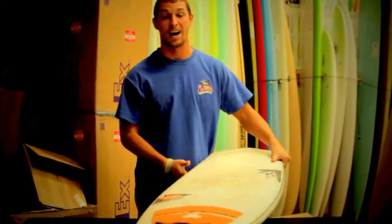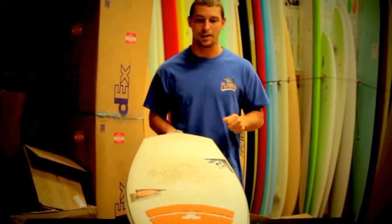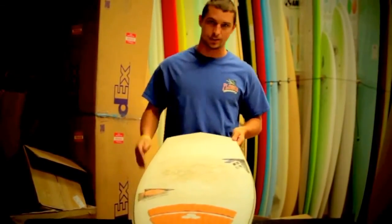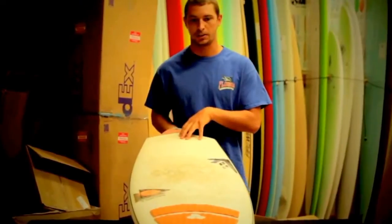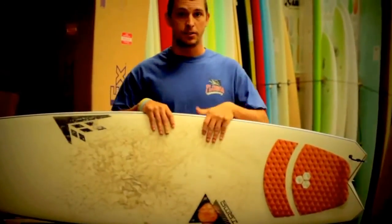This is a 5'4" — most 5'4"s I would ride around 19 inches wide, but this thing's barely 18 inches wide. Don't let that discourage you though. The epoxy construction along with the thicker rails, wider tail, and wider nose give you plenty of volume and plenty of float for paddling into waves. Overall it's a really fun board.